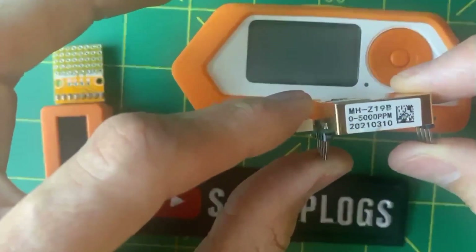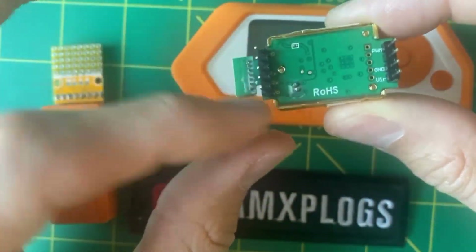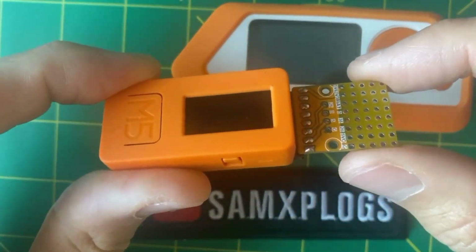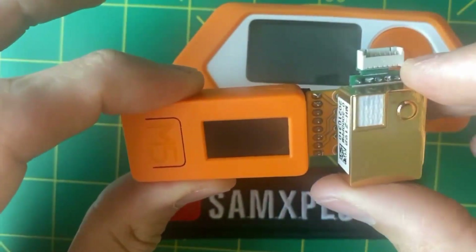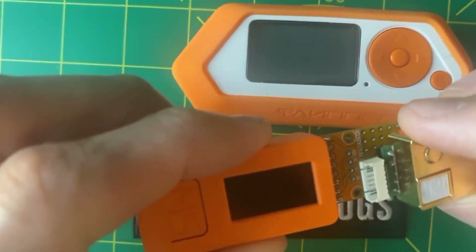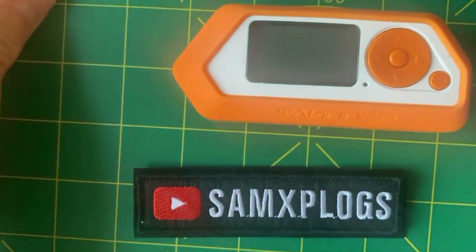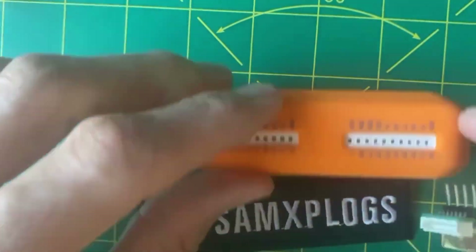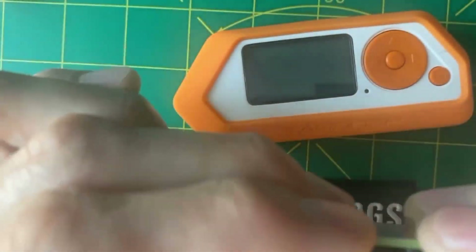Now let's talk about the module itself. It's a bit pricey, around $25 or so. I used to work with it on the M5 stick here, but I didn't quite finish my setup. I kind of want to have something modular that I could use whenever I want on the M5 stick or on the Flipper Zero.